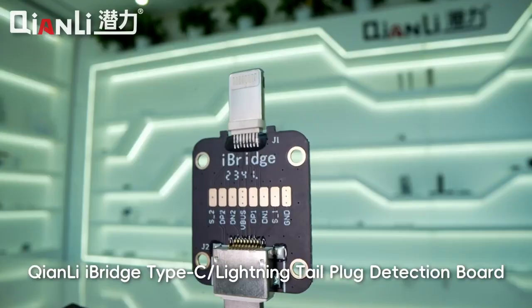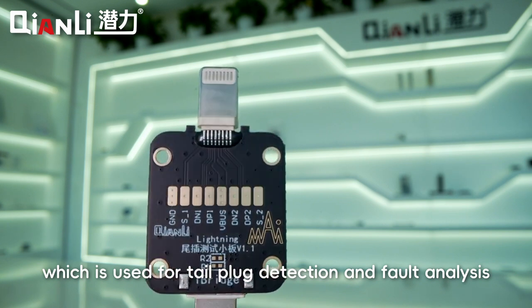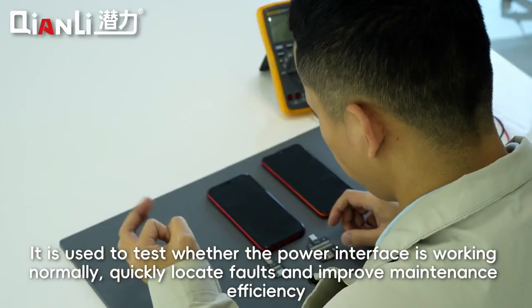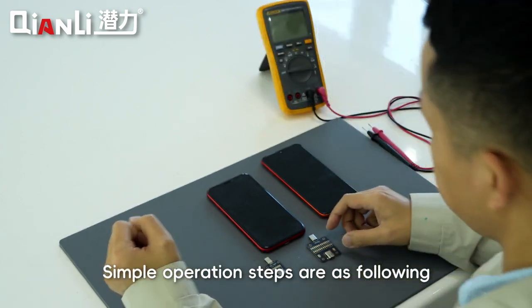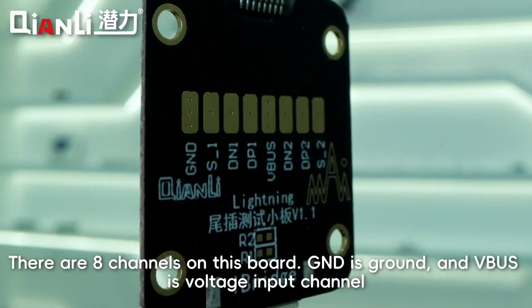Keely iBridge Type-C Lightning Tail Plug Detection Board is used for tail plug detection and fault analysis. It is used to test whether the power interface is working normally, quickly locate faults, and improve maintenance efficiency. Simple operation steps are as follows. We use the Lightning Tail Plug Detection Board as a demonstration. There are 8 channels on this board.